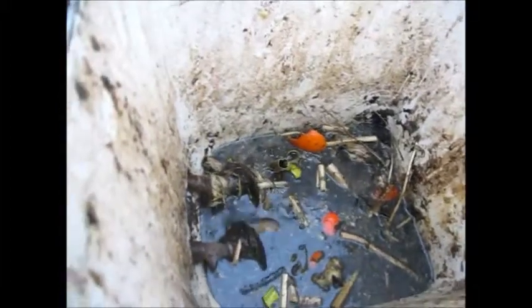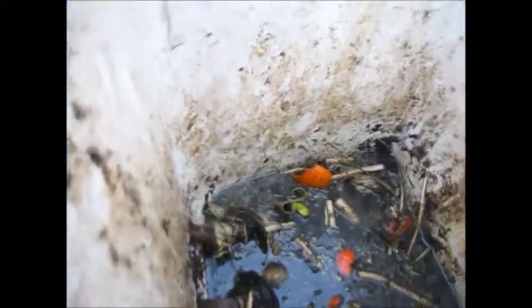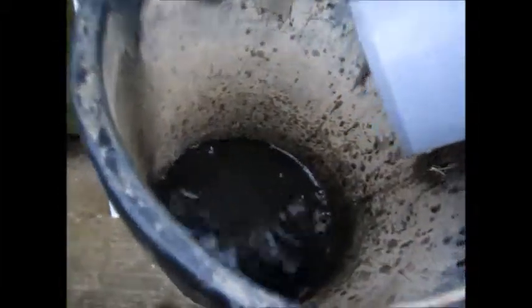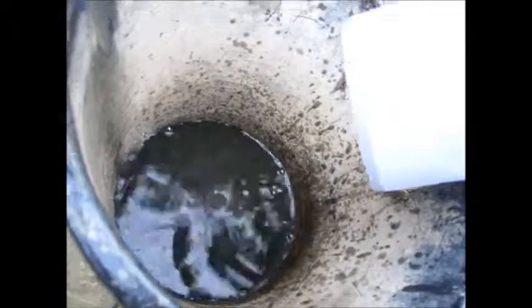Put the little lid back on and we'll let it do what it does best. Have a little look inside there — see some nice stuff going in there. Nice food for the plants.